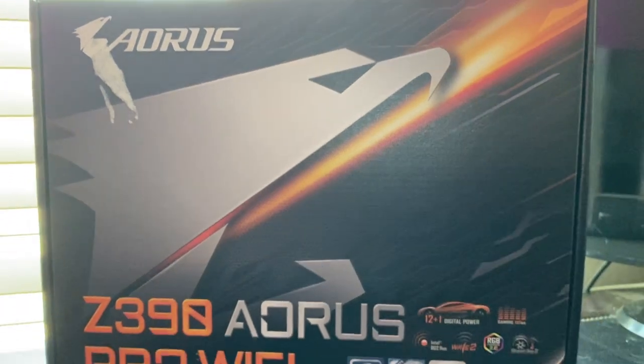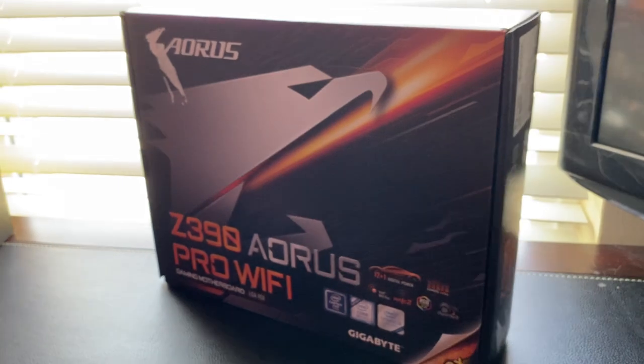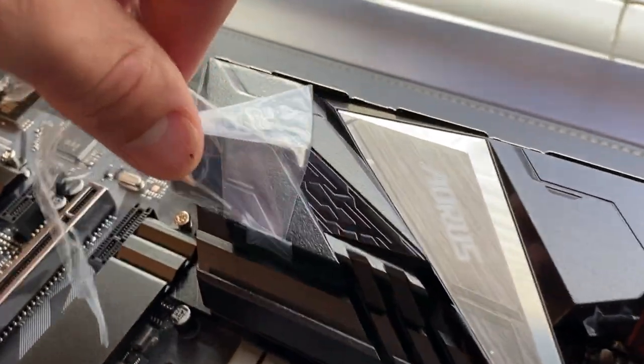First, we have the Aorus Z390 Pro Wi-Fi Gaming Motherboard. I chose this one because it offers a lot of functionality for the price point, such as built-in Wi-Fi and built-in Bluetooth.